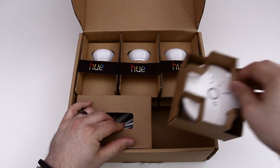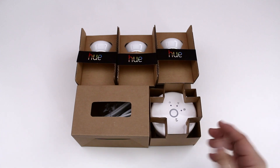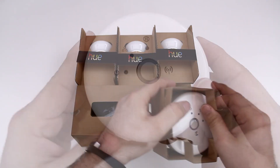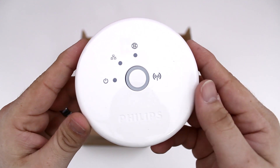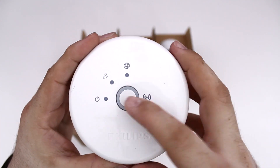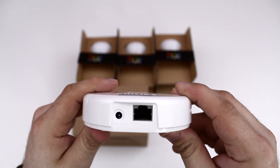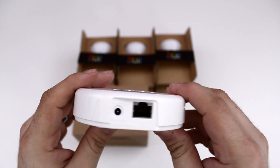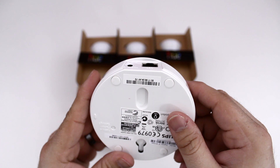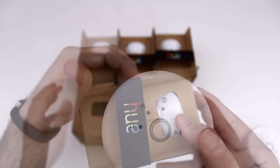Let's go ahead and get inside — I'll pull out all of these devices and get everything set up. This first thing right here is the hub, and this is what all of the light bulbs connect to. This will actually plug into your Wi-Fi router, and you can see that we have various connection LEDs and a little button to pair up with different apps on the top. On the back we have an Ethernet port and a power port.